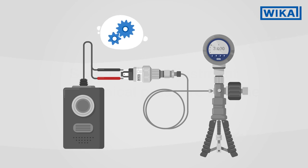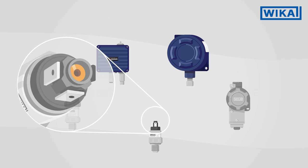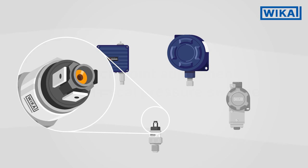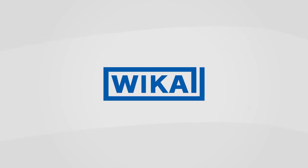Adjusting the switch points of our mechanical pressure switches is quick and easy. All WIKA pressure switches can be supplied from the factory with the switch points you require. If you have any further questions, please get in touch with your WIKA contact.